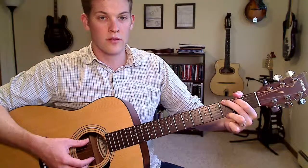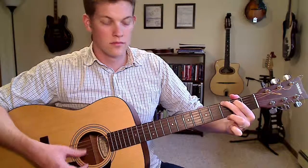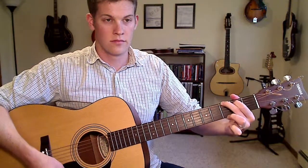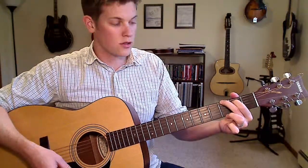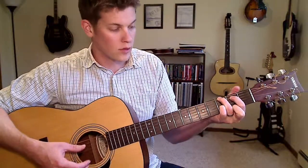And on the high E string, you can just lift off and leave it open. You can also move that to the second fret on the high E string — another finger rearrangement needed.